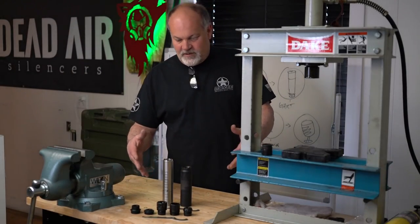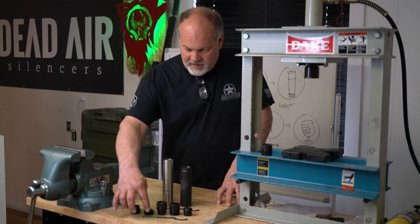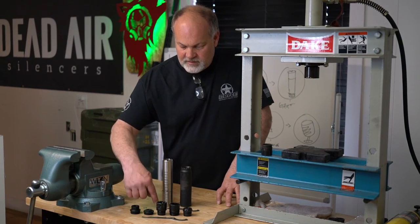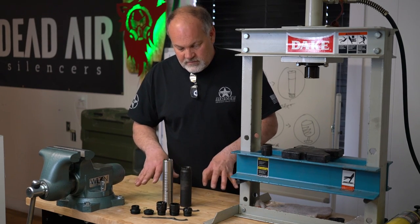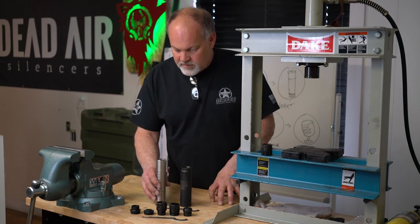Hi, I'm Mike with Dead Air. We get a few questions from time to time on the TL1 and TL2 suppressor wrench, so I thought I'd just kind of lay those out and show you a little bit here real quick.